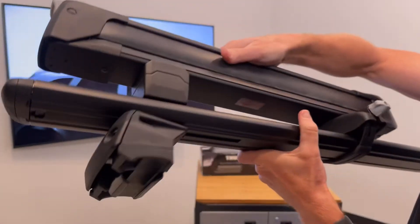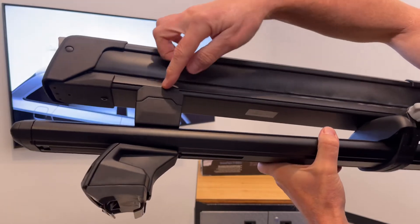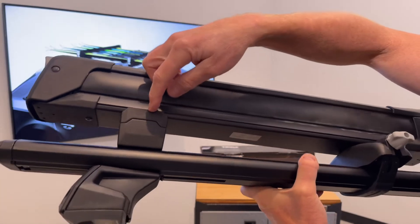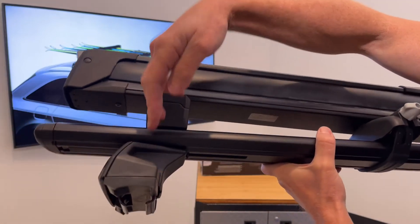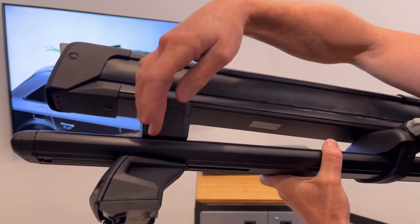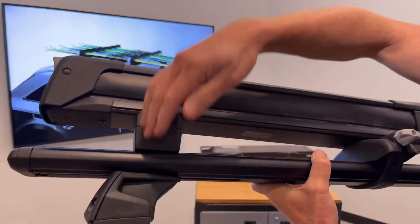There are advantages to the T-track mounting. The T-track mounting allows for attachment within the track of a Thule load bar, and it gives you the ability to reposition the carrier anywhere within that track. For example, here we've mounted it directly over the foot, showing how it doesn't matter if you have that as an obstruction — you can mount it directly over that.